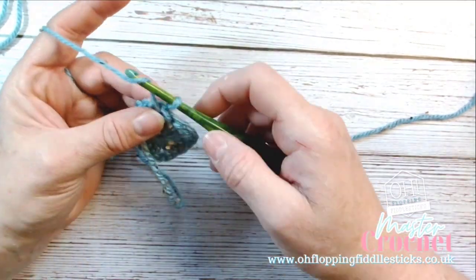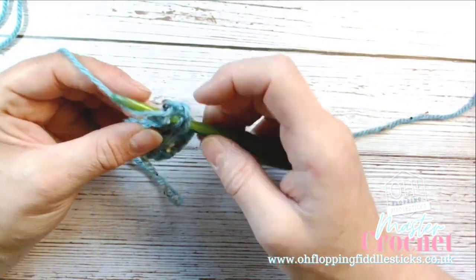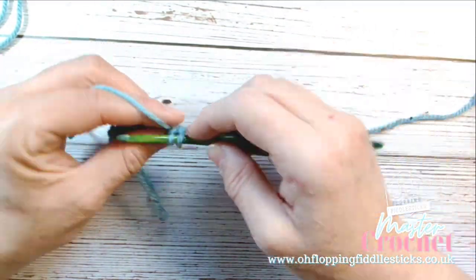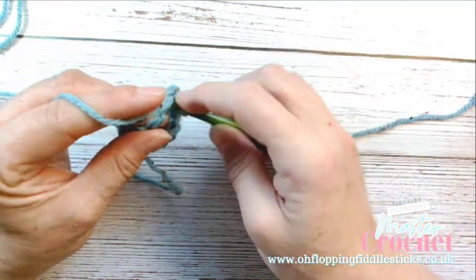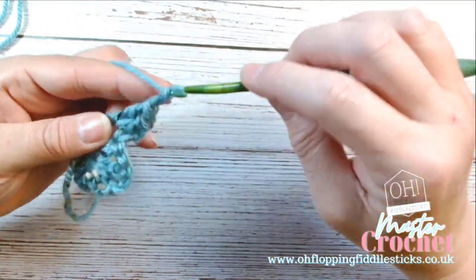If you want, you can turn your work around and work back to front — I think this creates a nice texture so that's what I'm going to do. We're going to chain three here, work that way around, and then work our corner clusters and then chain two.